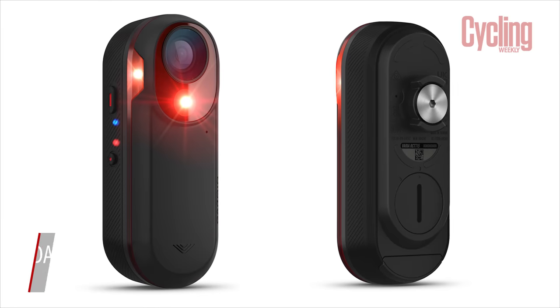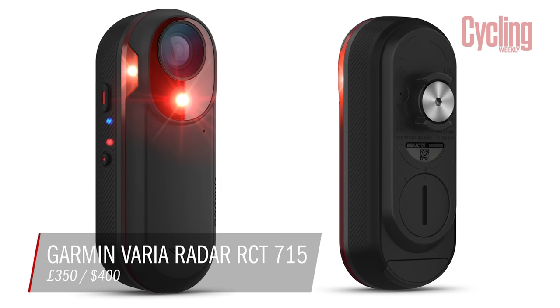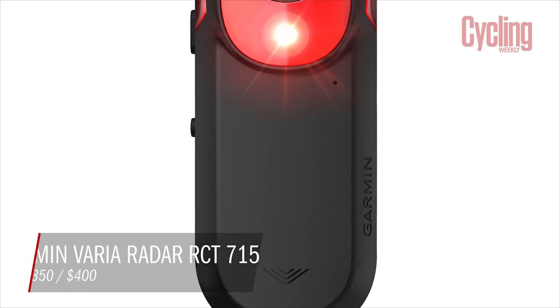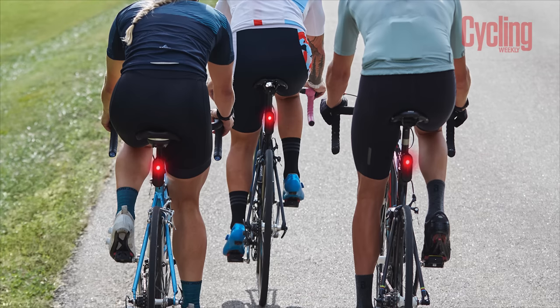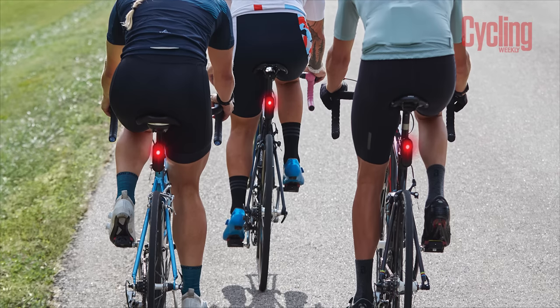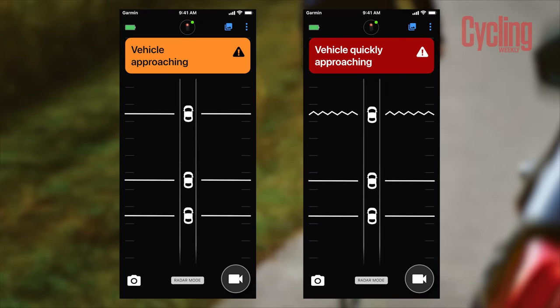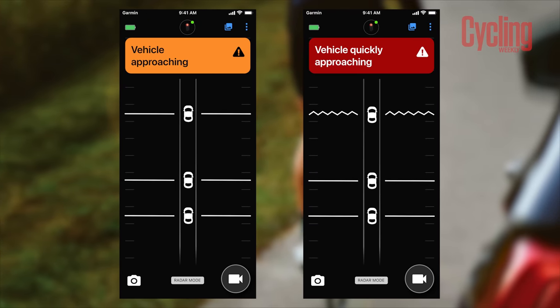For this month's Garmin giveaway, we're giving away a brand new Garmin Varia rear light and camera. It houses a 1080p camera shooting at 30 frames per second, capturing details including number plates. It's waterproof to 1 metre for 30 minutes, features automatic instant capture — always recording before, during, and after an accident — and can be controlled via the Varia app with footage sent directly to your phone. It also combines radar functionality to alert you to vehicles approaching from behind. Head to the video description and click the link to enter.